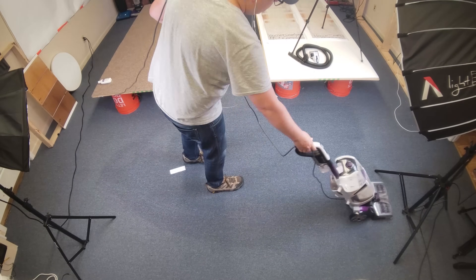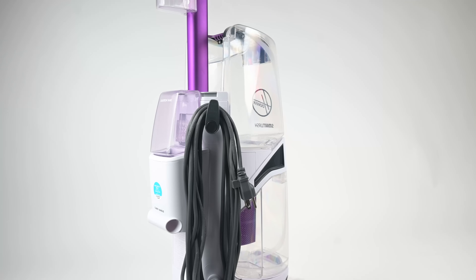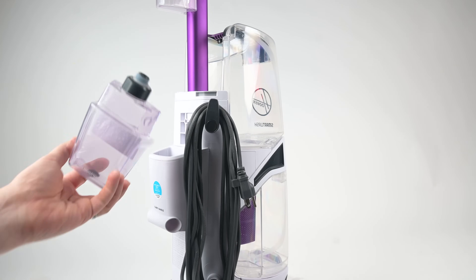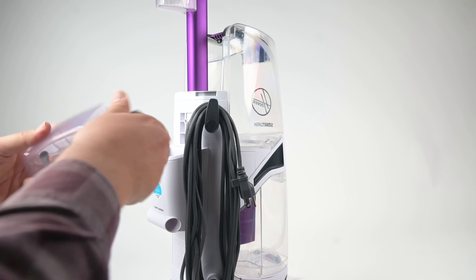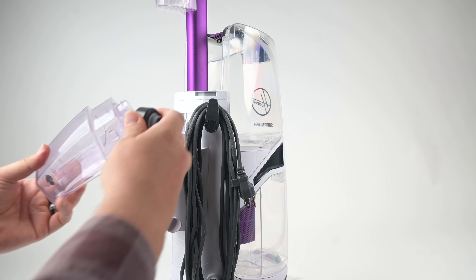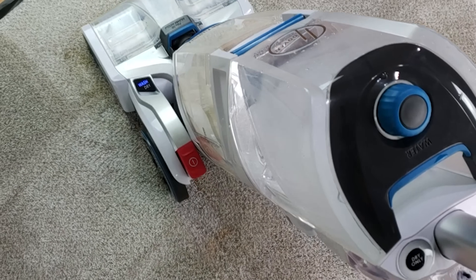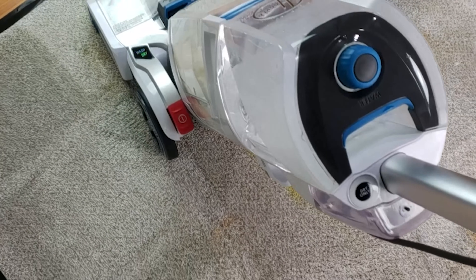As far as the negatives with the SmartWash Pet, in the past I've said that I didn't really like the automated ease-of-use features of the SmartWash. For example, I didn't like that it pre-mixed the solution, because what if I wanted to use a stronger mix for tougher stains? Similarly, I didn't like it limiting the water spray to the forward push — what if I wanted to spray more water?